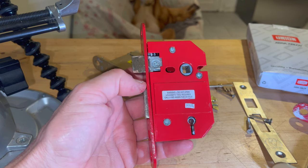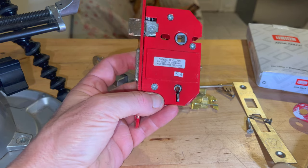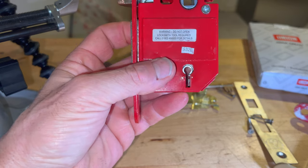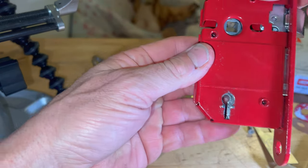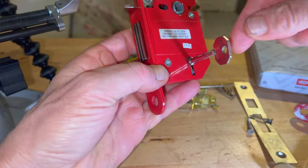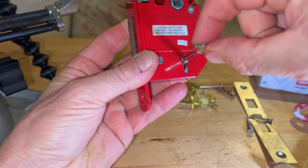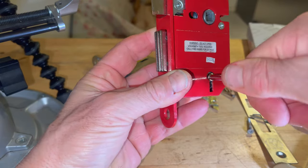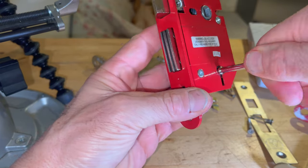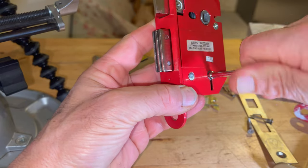So I went around and peered through the keyhole and noticed, as you can probably see, that the curtain was misaligned in this lock. And when the key was in the lock, the key was offset at an angle. When it was turned, you can see it starts to throw the bolt but kind of gets stuck, even when manipulating it backwards and forwards.